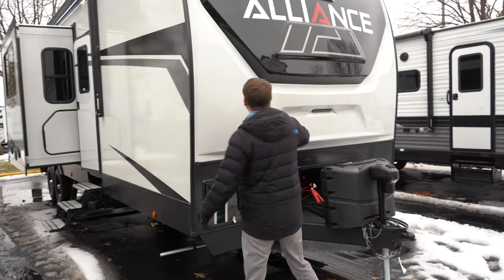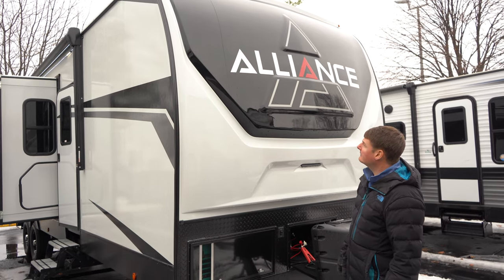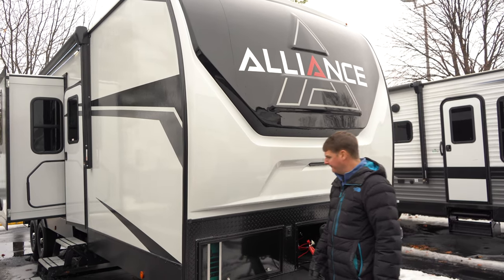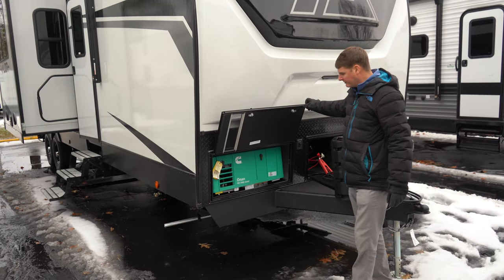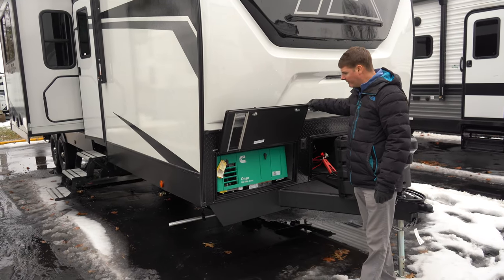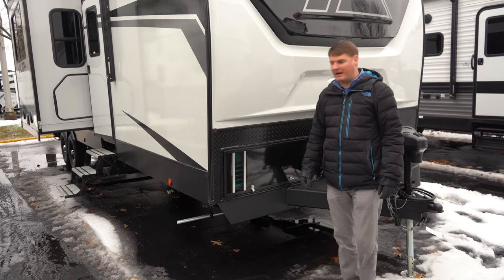One thing we'll notice right off the bat is we've got a molded cap, which aesthetically makes it look nice and it's just a structurally sound cap. This one's got a 4,000 watt Onan generator up front, and it will have a remote switch inside so that we can turn that on.